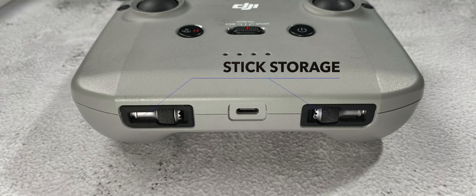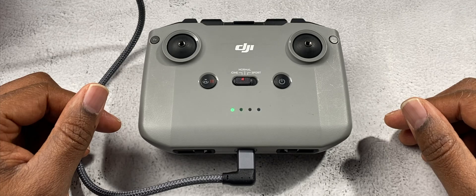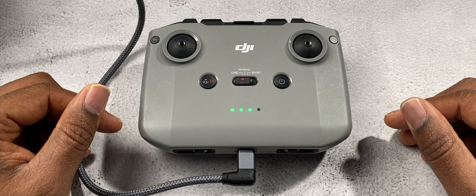At the bottom, not much there — you have your left and right control stick storage, and in the middle a USB-C port which you can use to charge your controller. While charging, the indicator lights on the front will be flashing, and they will stop and go out completely once your controller is fully charged.